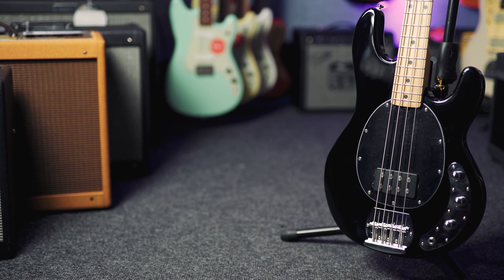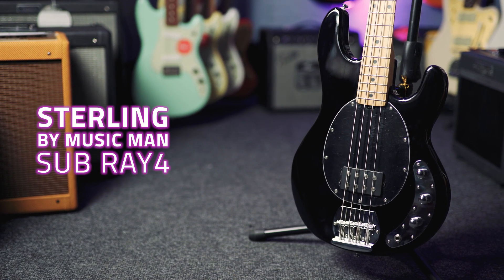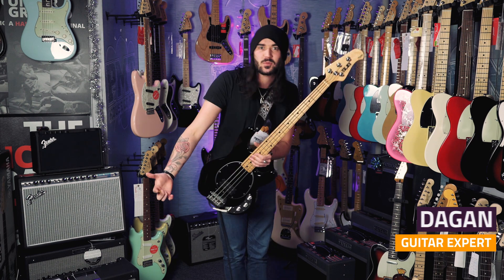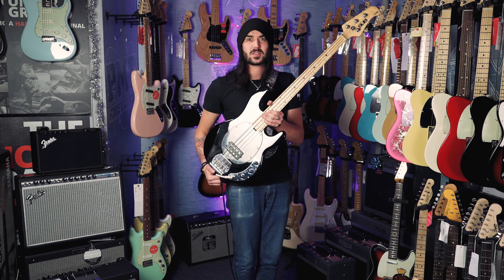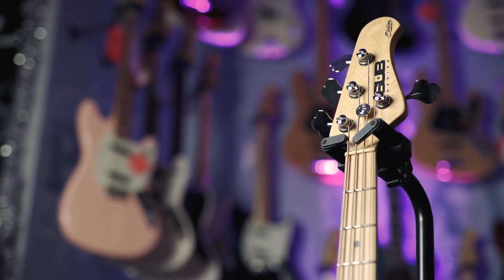This is the Stirling by Music Man Sub 4 Stingray Bass. Music Man have been making these iconic style basses since the late 70s, and we sell just as much of these to beginners as we do to touring and gigging musicians. These things are built like absolute tanks, have that classic Stingray sound, and aren't a lot of dosh. This guy is classic Stingray through and through.